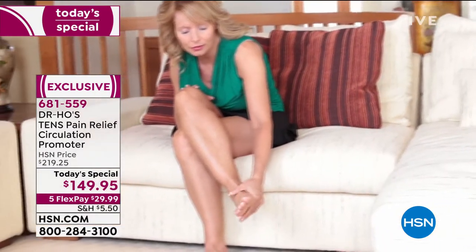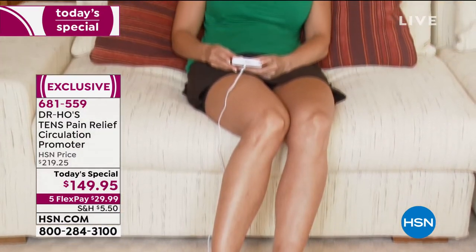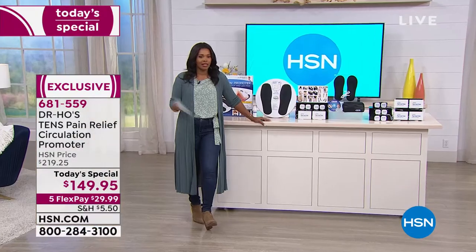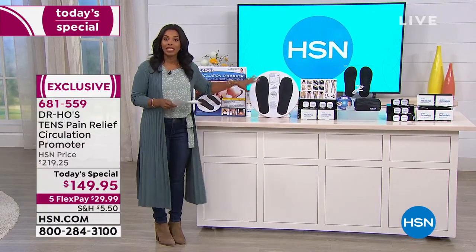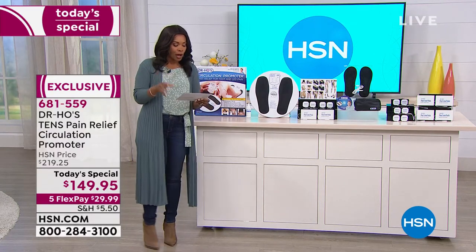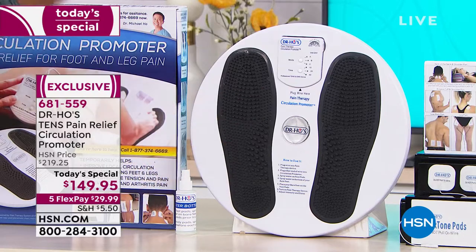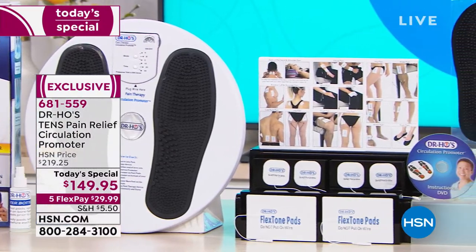This is Dr. Ho's TENS pain relief circulation promoter. If you've ever rubbed your feet trying to get circulation going, or said 'oh my back' — or maybe it's your elbow — and the pain moves, one day it's your shoulder, the next your elbow, then your lower back, then your foot — you don't have to chase it now. This is an FDA-cleared medical device that helps temporarily relieve pain in your feet and legs when you use the foot base, and you have pads to relieve pain throughout your body.